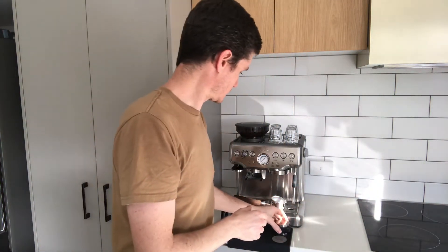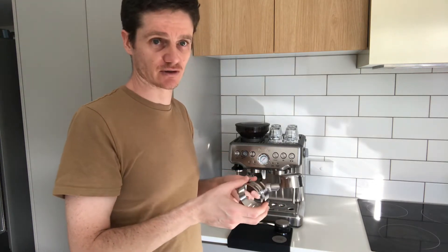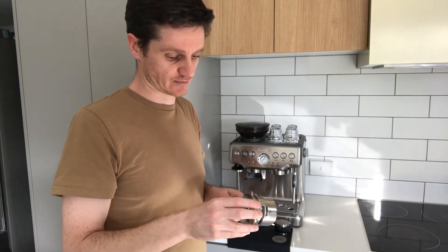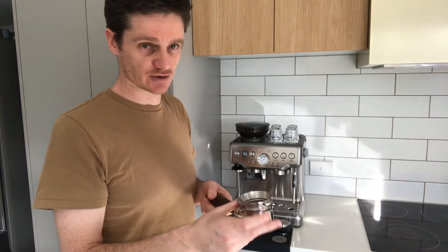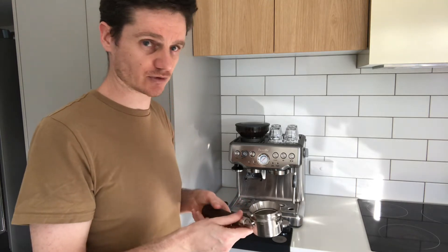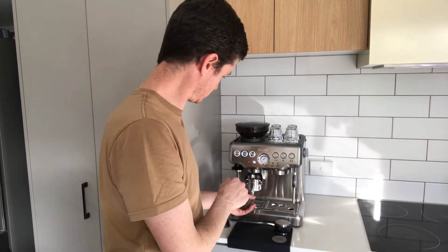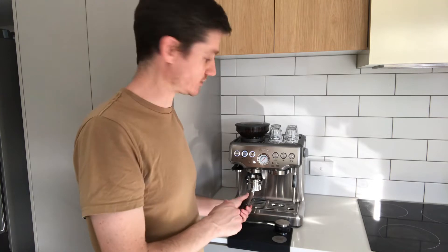Let me show you how this works. The first thing I need to do is grind some coffee. I'm using a bottomless portafilter here, but that doesn't make any difference in terms of distribution. I use the dosing funnel just to keep the coffee machine clean and it helps me in the coffee making process. I'm going to pull a double shot, so let's do that now.